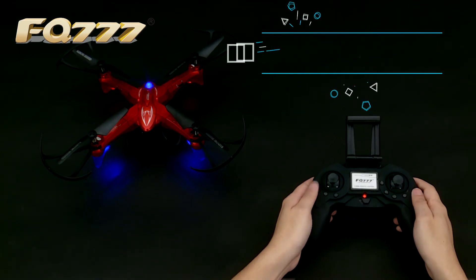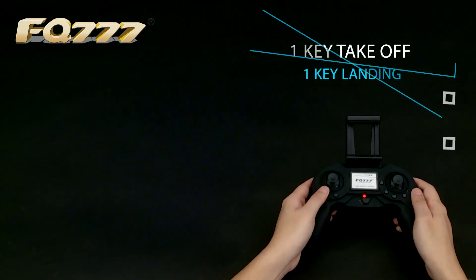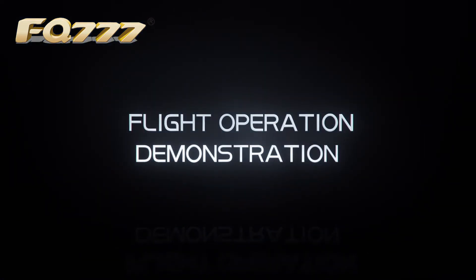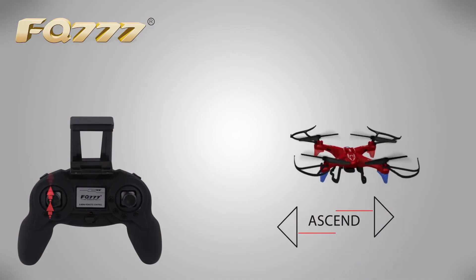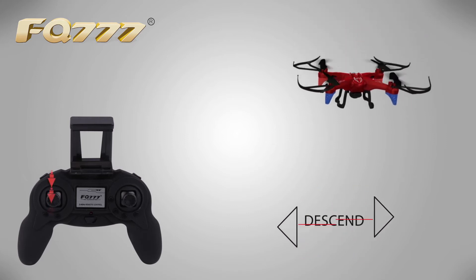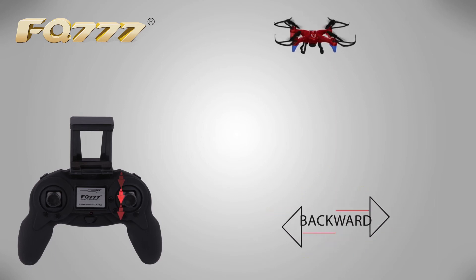One key takeoff. One key landing. Flight operations demonstration: Ascend, Descend, Forward, Backward.